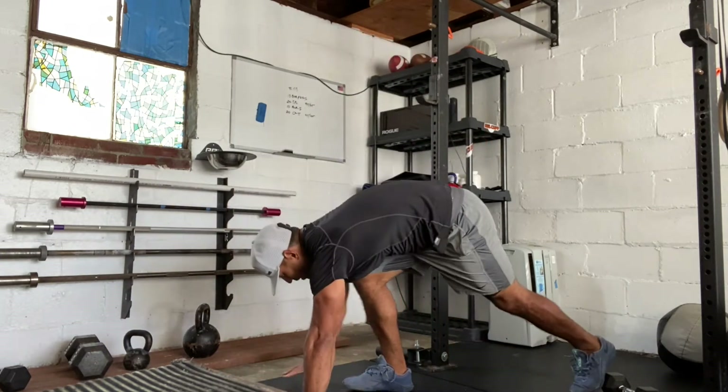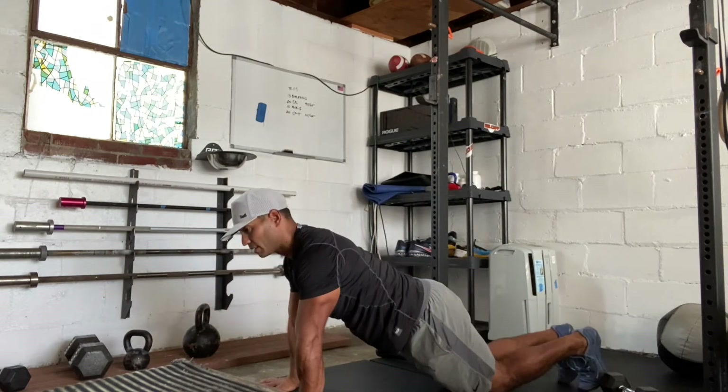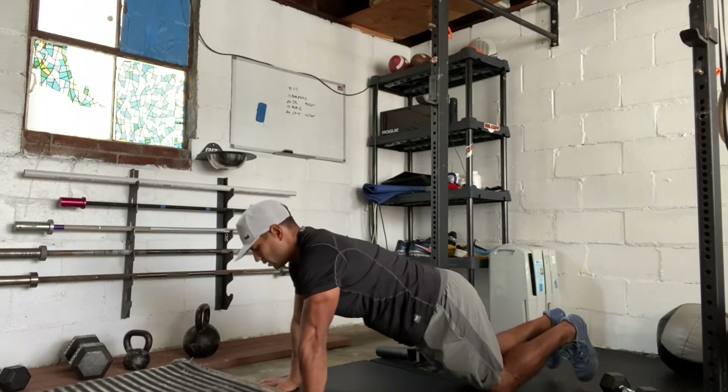Push-ups are pretty standard. Get into an anti-plank position, bring your body all the way down to the ground, and then press out. And we can modify that from the knees — all the way down, all the way up.